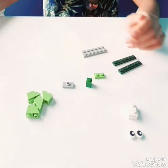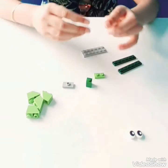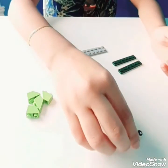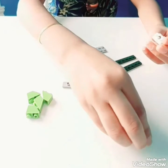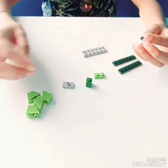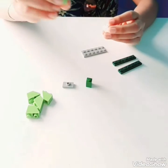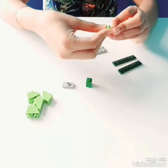Let's put this shell aside and then start off with the head. You take the double-sided circle piece and put the two eyes on the other side. Then you take the green 1x2 piece and put it on top of the head.